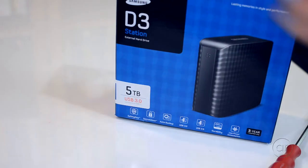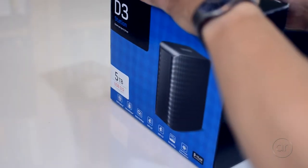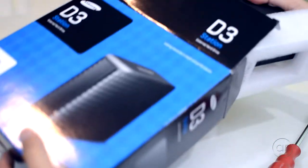Samsung sold its hard drive division to Seagate quite a while ago, so you should expect any recent Samsung external drive to have Seagate internals. The only thing I can't guarantee is the actual model of the hard drive, which Seagate can replace at any time with any other internal model.